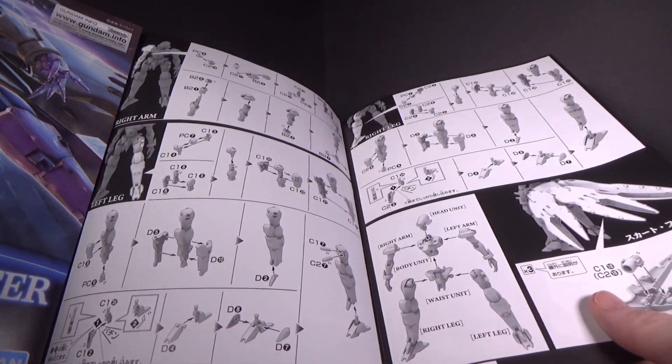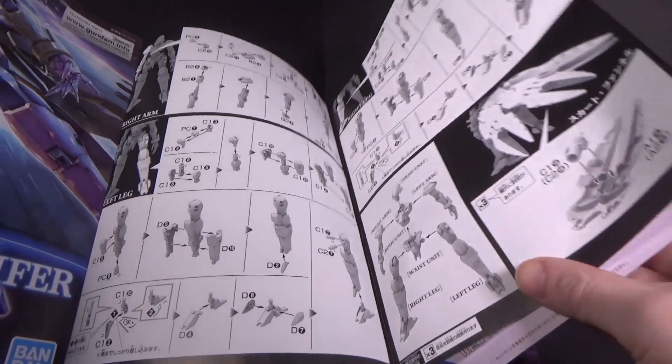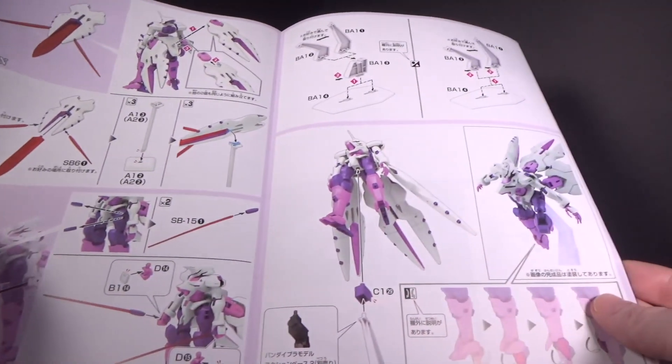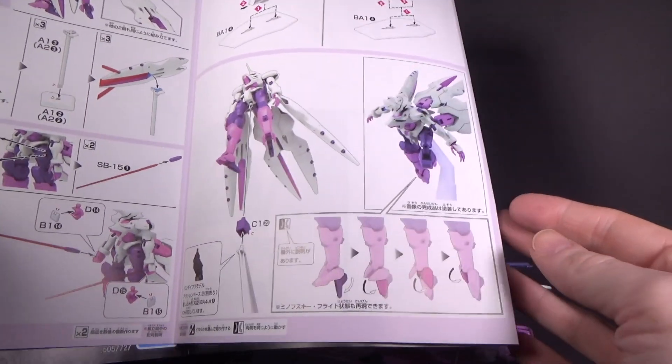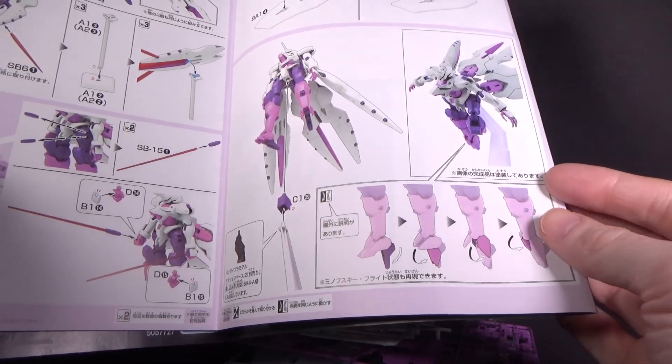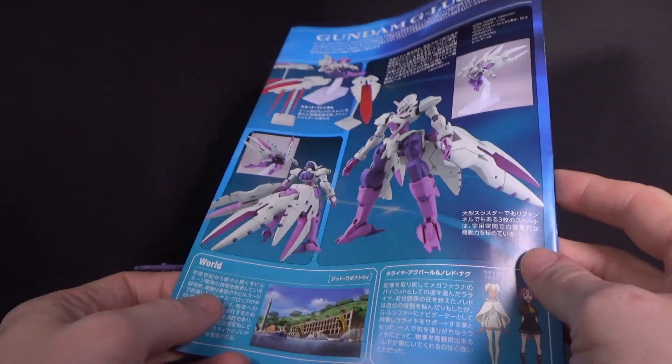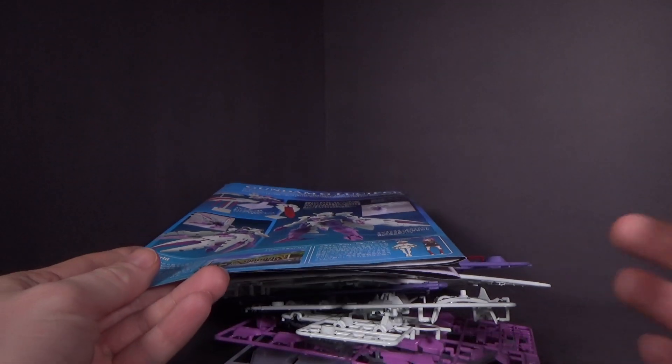Pretty straightforward instructions. It's a rather thin looking suit without the funnels on it, and how you put them on the stands it comes with — a little bit of transformation I guess. And that's about it. So if you want to pick it up, click the link below to go to Canadian Gundam. And I'll see you in the next review.